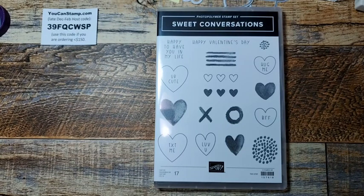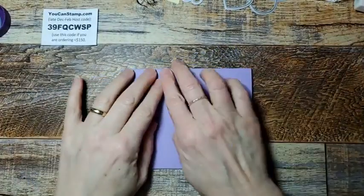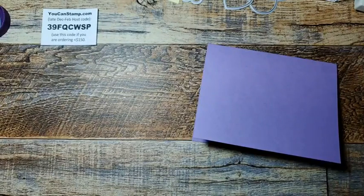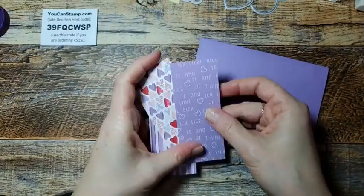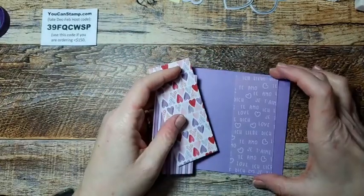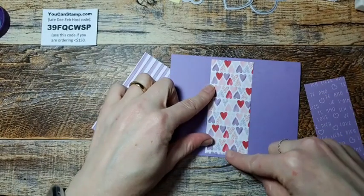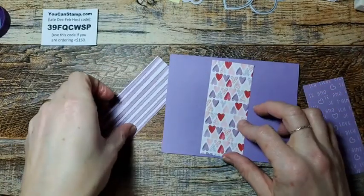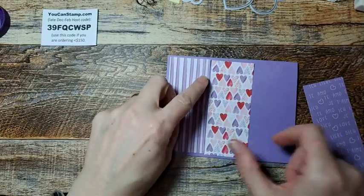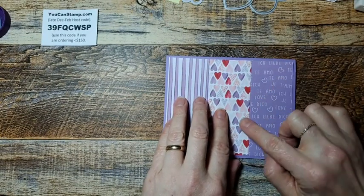I'm going to do this one. So first off, I used Highland Heather and folded it in half. Then I cut this into four inches — it's got a little bit of space on the top and bottom, but this is the most efficient use of the paper because I can get three rows of four out of it since it's 12 by 12. The width of this is one and three quarters, which works straight across.